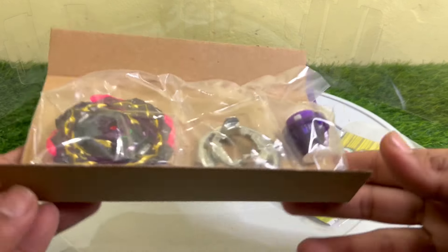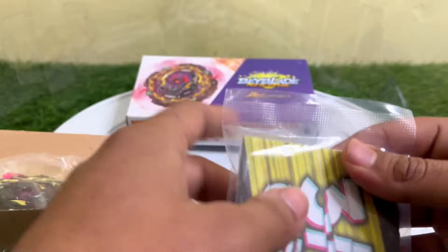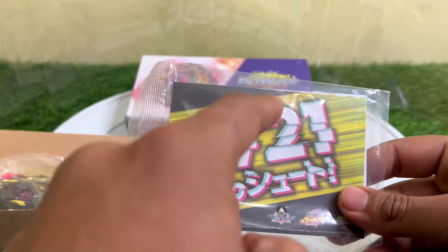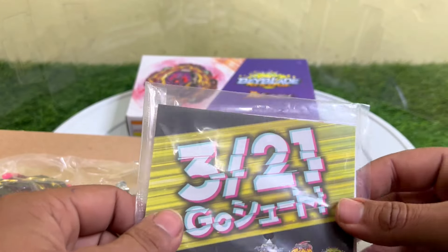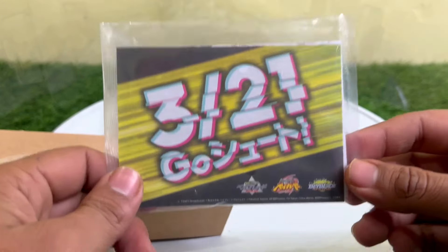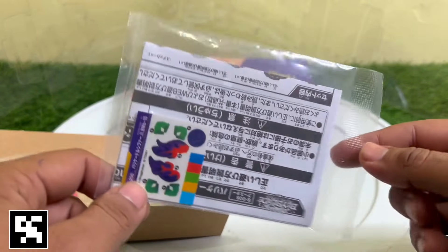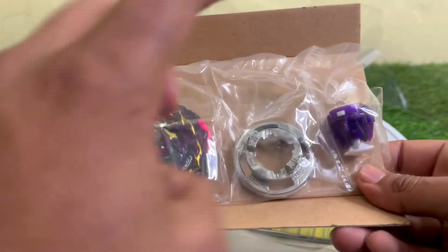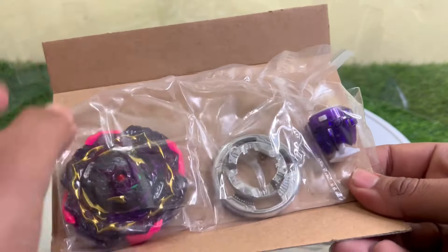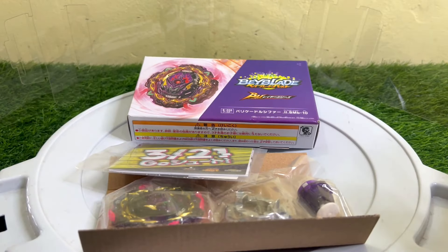Inside the package we get two pouches. In one pouch we get the full Barricade, and in the second we get a promo card telling us that on 21 March 2023 we are going to get a new Beyblade generation. There is also the original sticker sheet and the manual inside, along with the layer, the disc, and the Bearing Mobius driver.